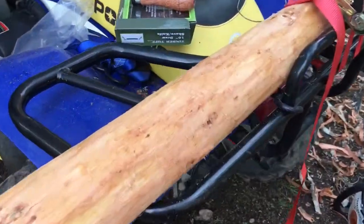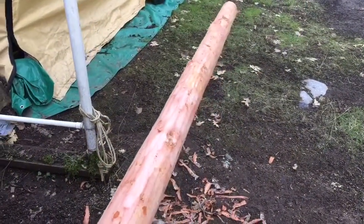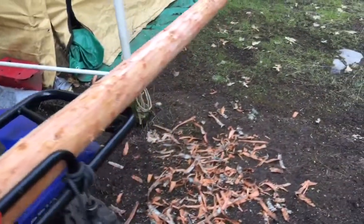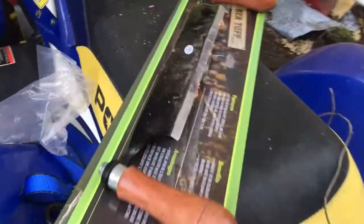It took me about 10 minutes with the draw knife to do this 8-foot section on this little fir tree. Again, this is my first time and that's how it turned out — really easy to do. I was just pulling towards me the whole time. You can control how much you dig in and how much of that bark you actually want to come off.